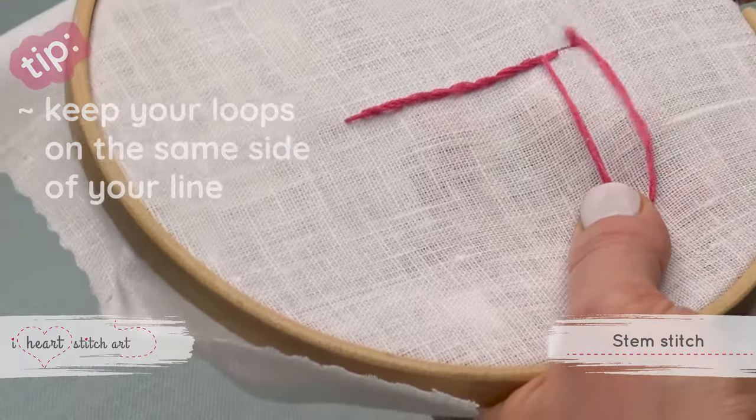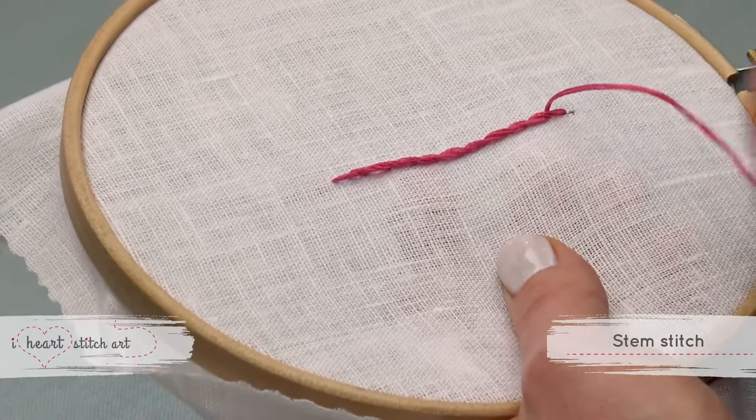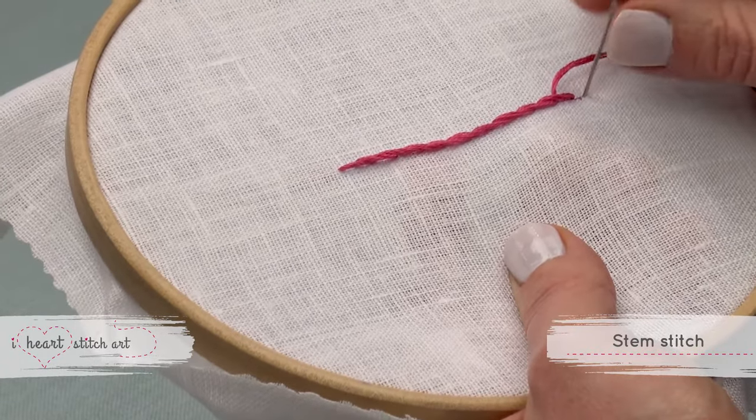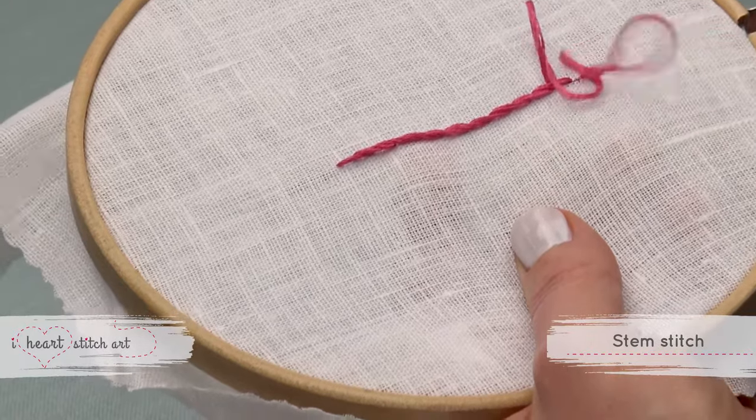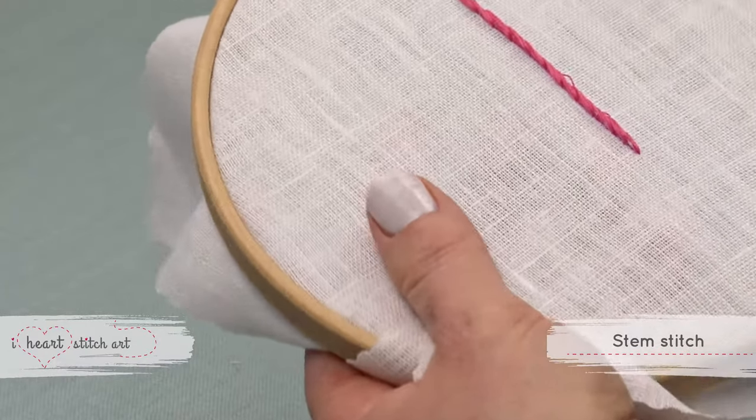Visit our website to download free practice patterns and more — just visit iheartstitchart.com. Stem stitch can be used to create lines, and when you're finished it should look like a twisted rope.